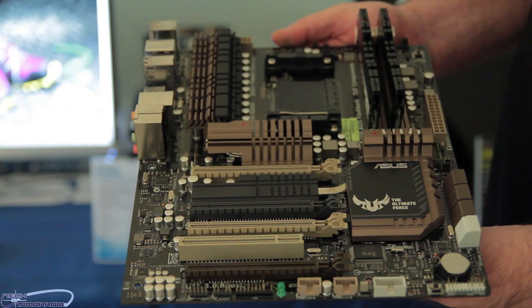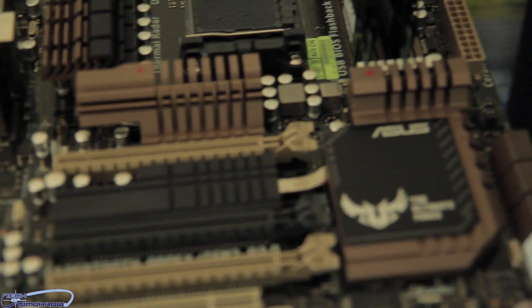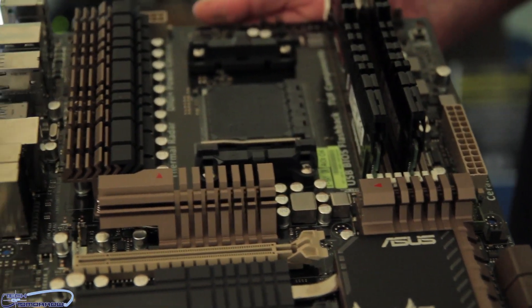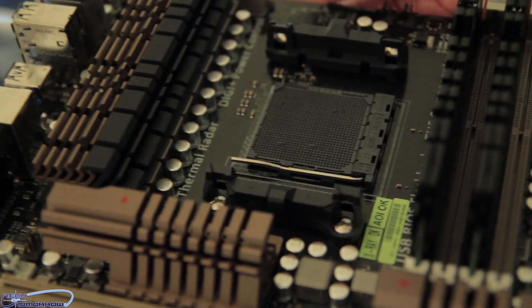On top of that, we've updated our brand new thermal assembly for even more heat dissipation. We've got that Ceram-X coating, and of course all the classic Tough features — tough chokes, MOSFETs, and capacitors — all the tough-grade components that make this the famous Sabertooth series.